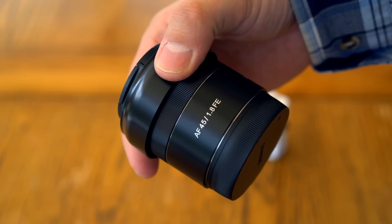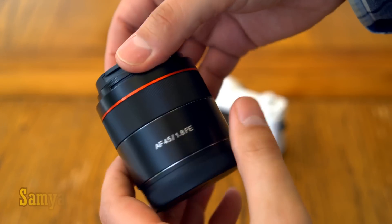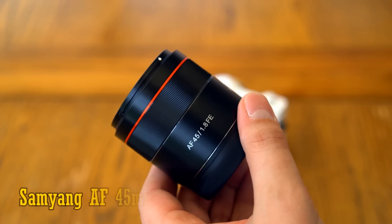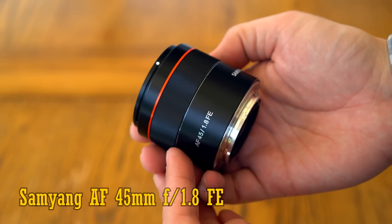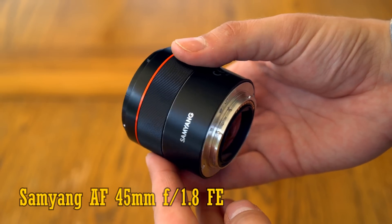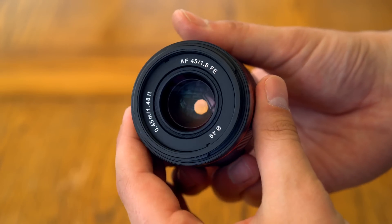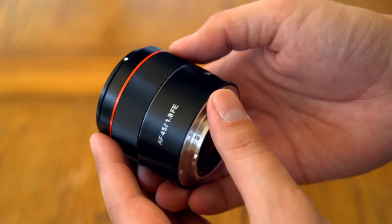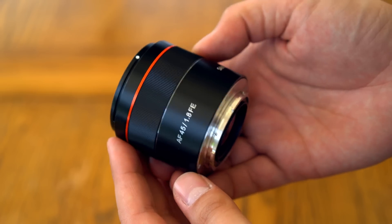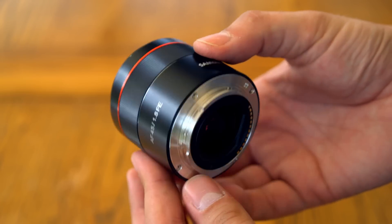Hi, it's me, and today I'm looking at another of Samyang's new lenses that they're marketing this summer, the AF 45mm F1.8 FE, a little autofocus lens for Sony's E-mount mirrorless cameras, full frame or APS-C. I'm testing out an early copy of this lens, so I don't know what its price will be yet. I'd like to thank Samyang for sending me a copy of this lens for testing, but as usual, this is an independent review.